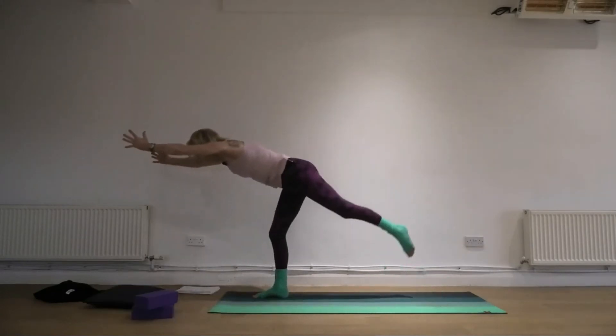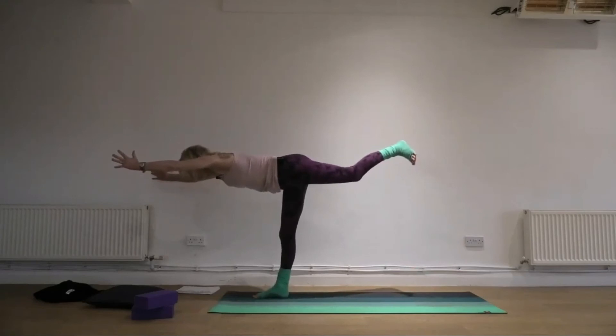Take your weight into your right leg. Float your left leg up behind you.